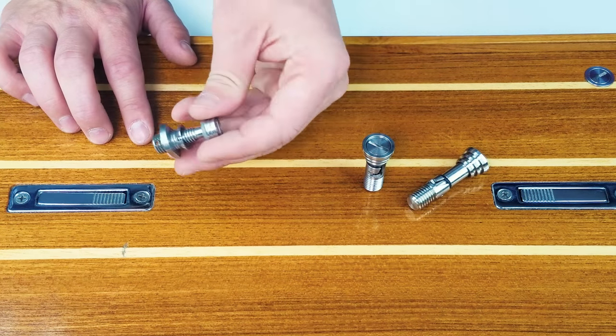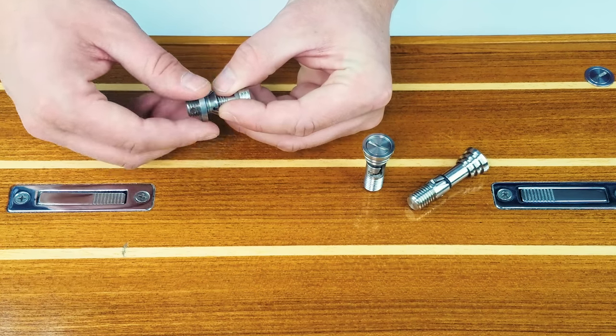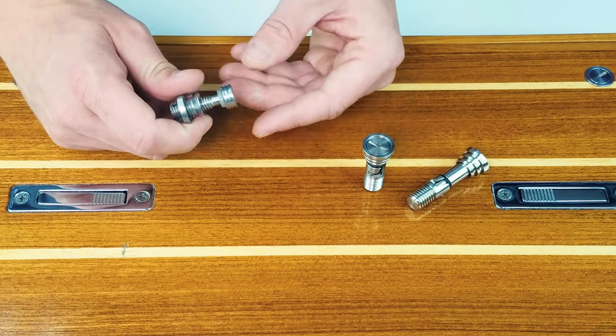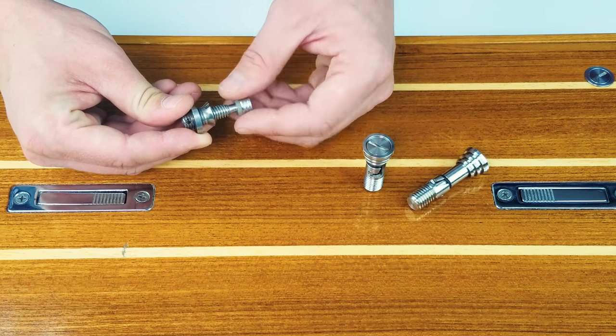PYI's OEM system allows for quicker installation due to the self-tapping receiving portion. It will also allow you to adapt it to a thinner receiving panel due to the backing nut. Unlike the standard floor anchor system which is a quarter turn lock and release, this is a standard screw style open and closing mechanism.